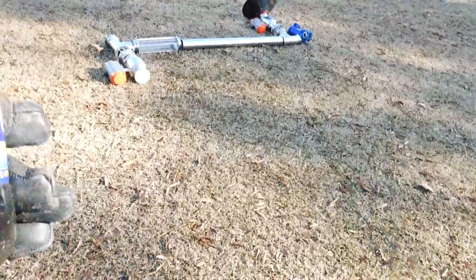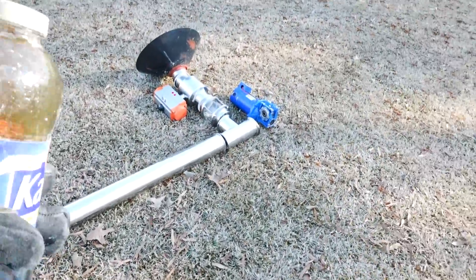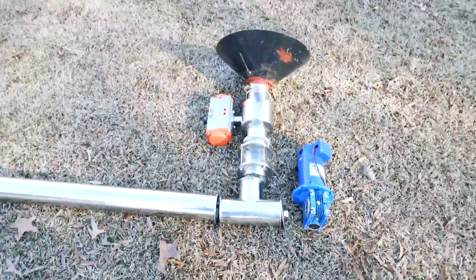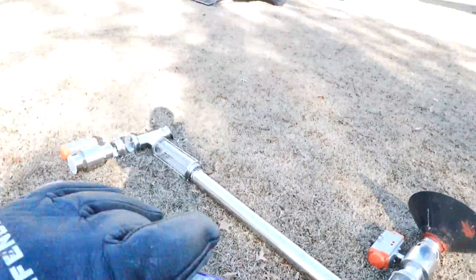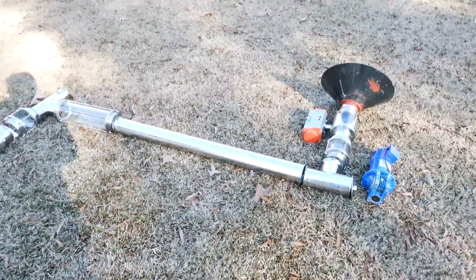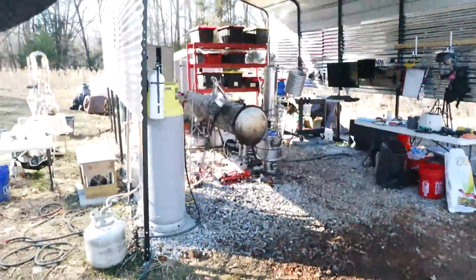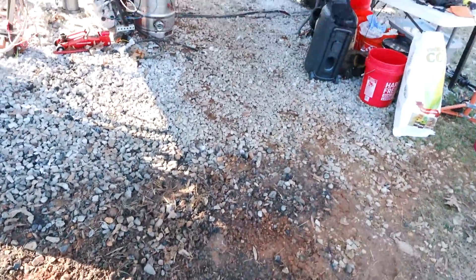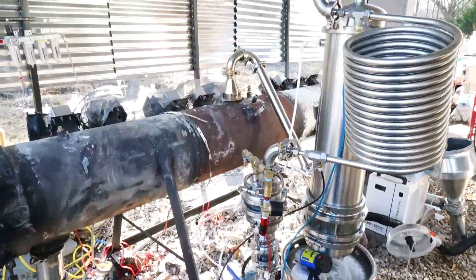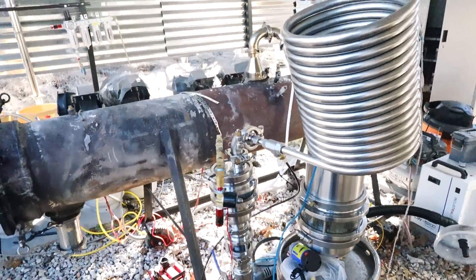This will be a semi-continuous operation for now — I'll still be manually punching buttons to open and close valves and turn the blades on. When it's completely continuous, the machine will just be doing its own thing: shredding on its own, going through conveyor belts, loading on its own, with sensors and Arduinos handling it all. That's the end goal, but that's a later model.